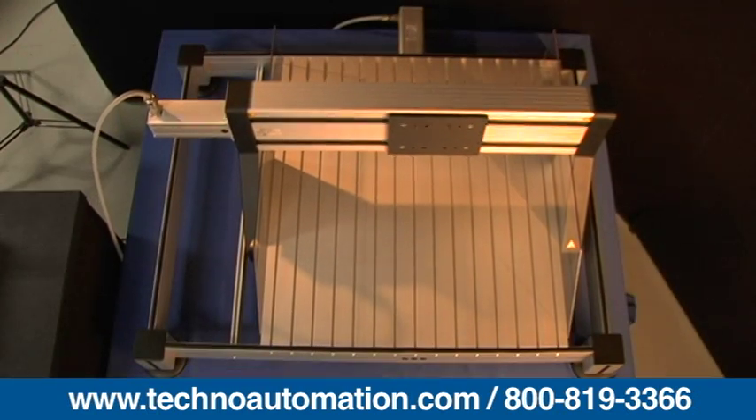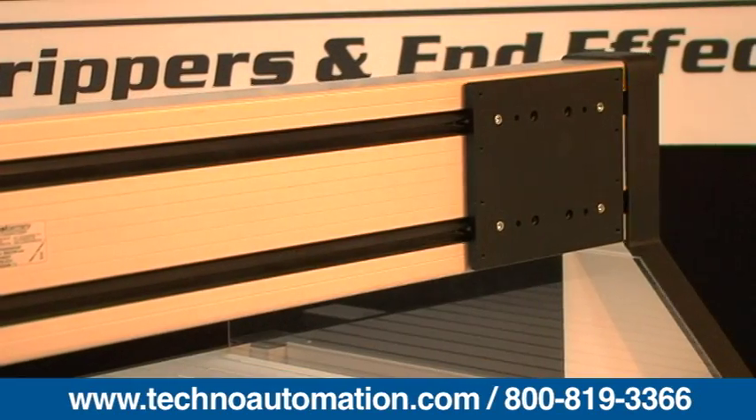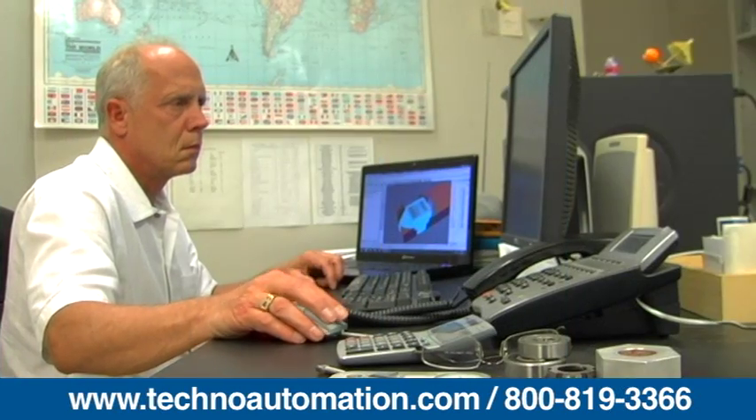The Techno FB2 Gantry, with six model sizes to choose from and a moving gantry, is ideal for jobs requiring a large stationary work surface. Techno Linear Motion Systems is a leading manufacturer and distributor of quality automation products to customers around the world.